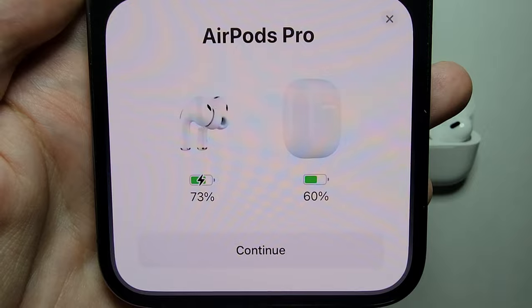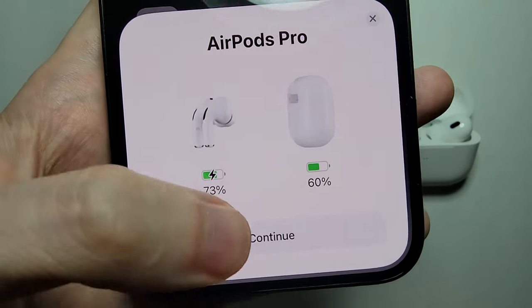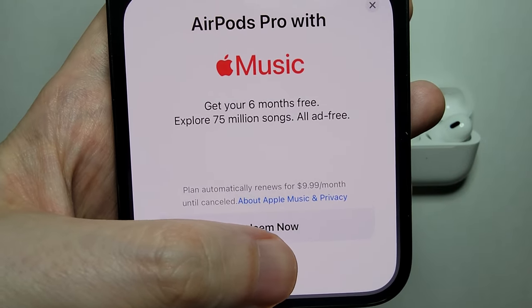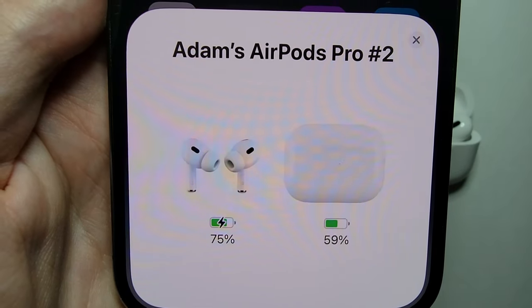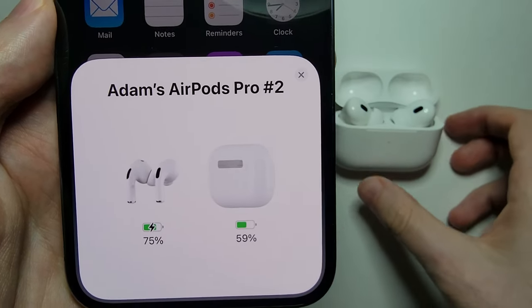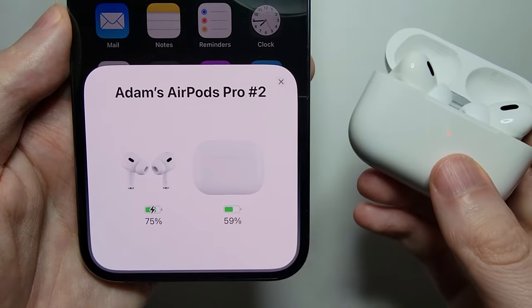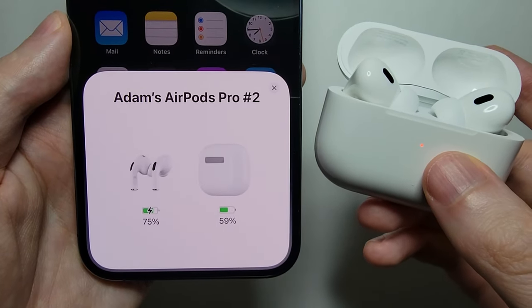You can see we have the charge shown for both the case and the AirPods. If you want, you can set up Apple Music, but I'm going to press Not Now. And that's it — next time you just open up the case and you're already connected.